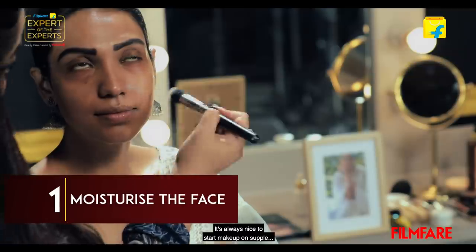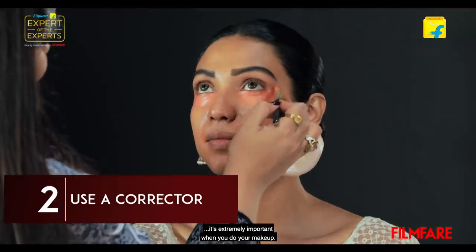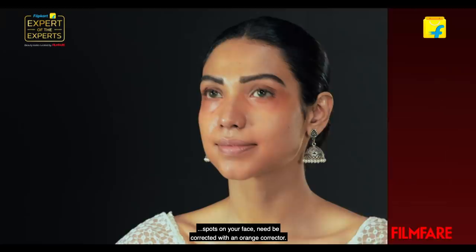It's always nice to start makeup on supple and hydrated skin, so please never skip a moisturizer. Invest in a very good corrector because it's very, very important when you do your makeup. Any kind of under-eye circles, blemishes, or spots on your face need to be corrected with an orange corrector.